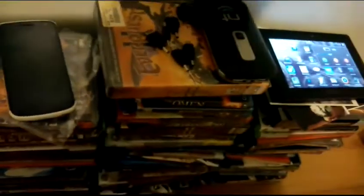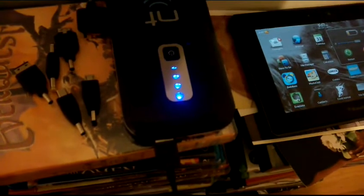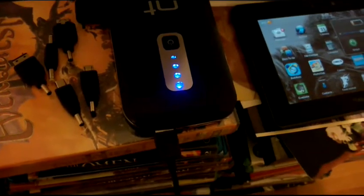Let me see if it will charge my Transformer. I'm actually recording with the Transformer so I can't fully test it, but — wait, I didn't even turn it on. Let me try it now. Nope, not being charged, or if it is, it's really slow.